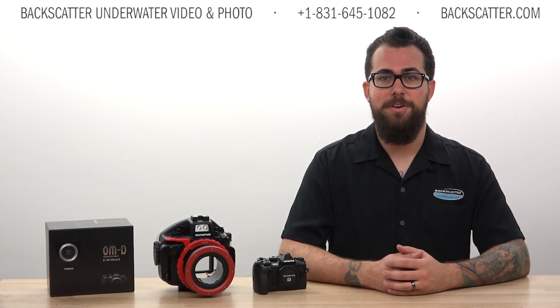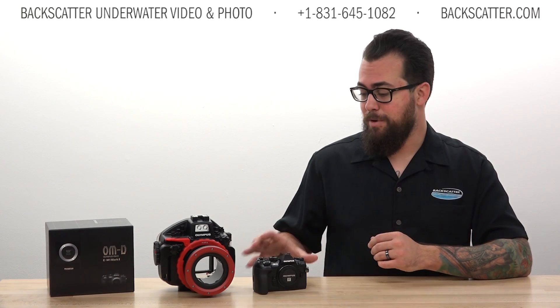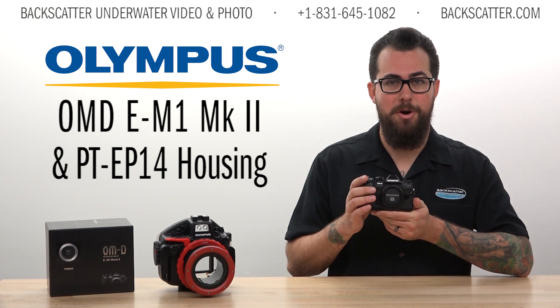Hey everyone, Robin from Backscatter here. Today we're taking a look at the brand new Olympus OM-D E-M1 Mark II.